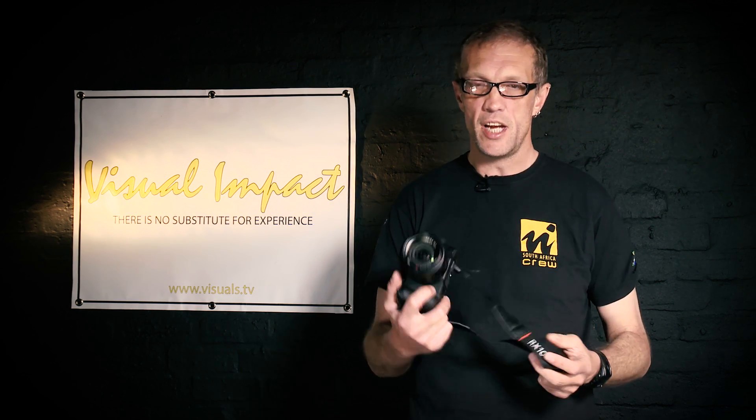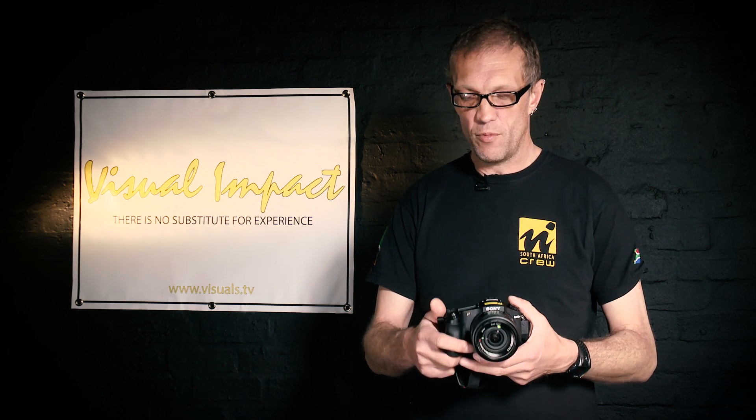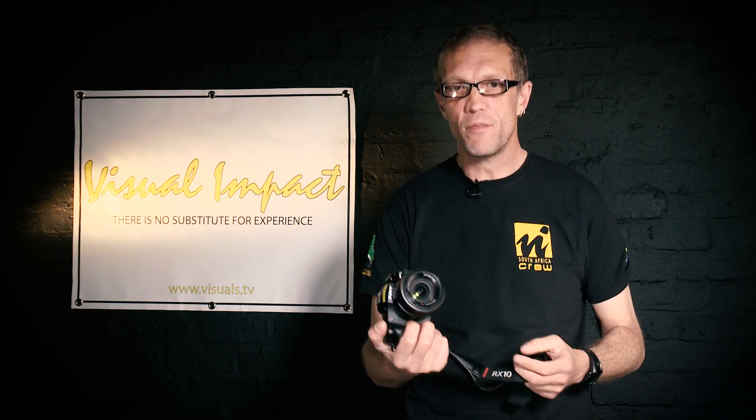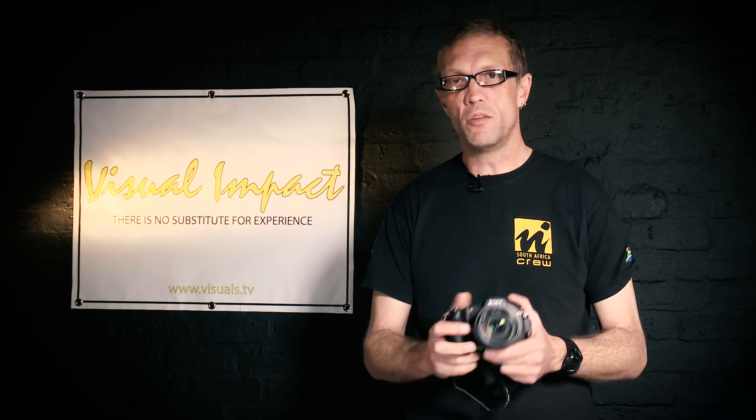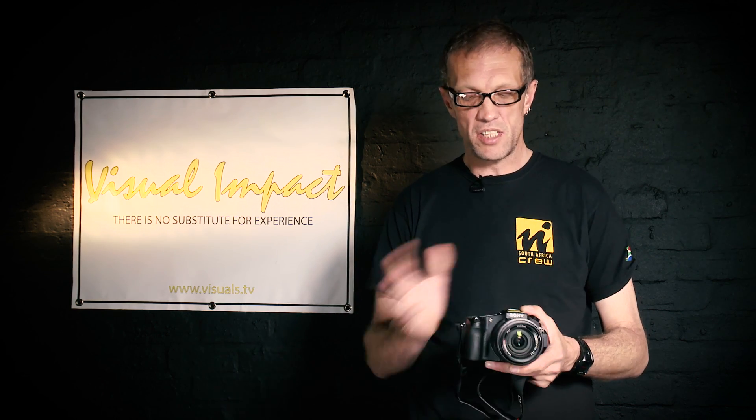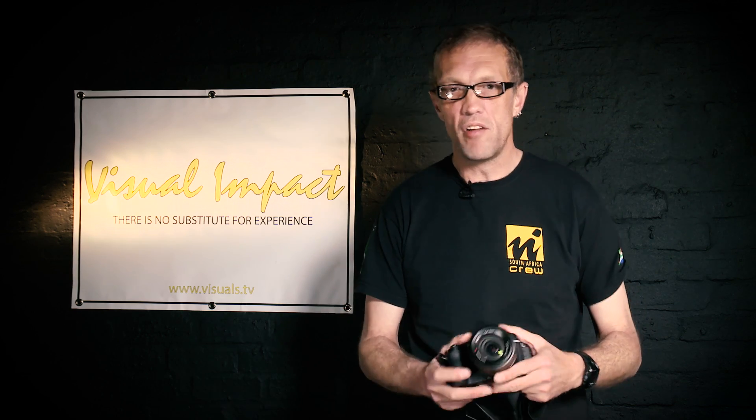This camera has a 20-megapixel sensor with new backlit technology and copper on the back of the sensor, allowing it to operate a lot faster. This is making these cameras really fast, and I'm excited to see what this technology develops into in the future. Getting this kind of technology into bigger cameras is going to be a really exciting thing.